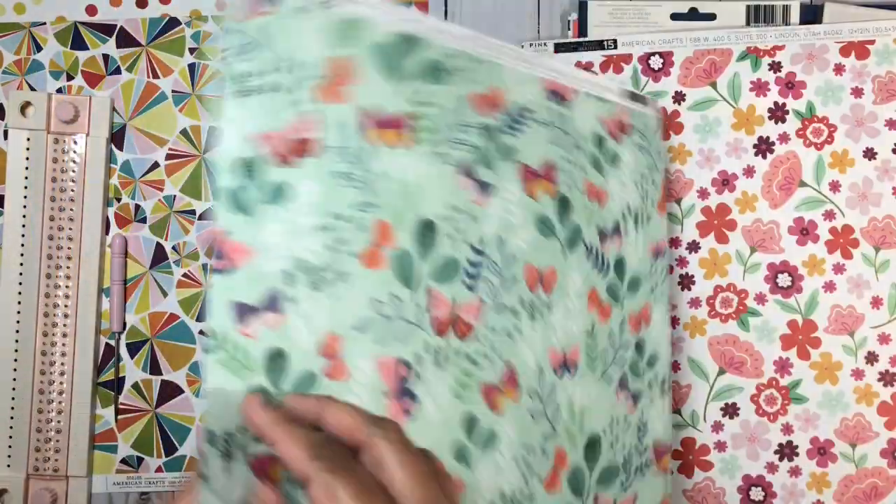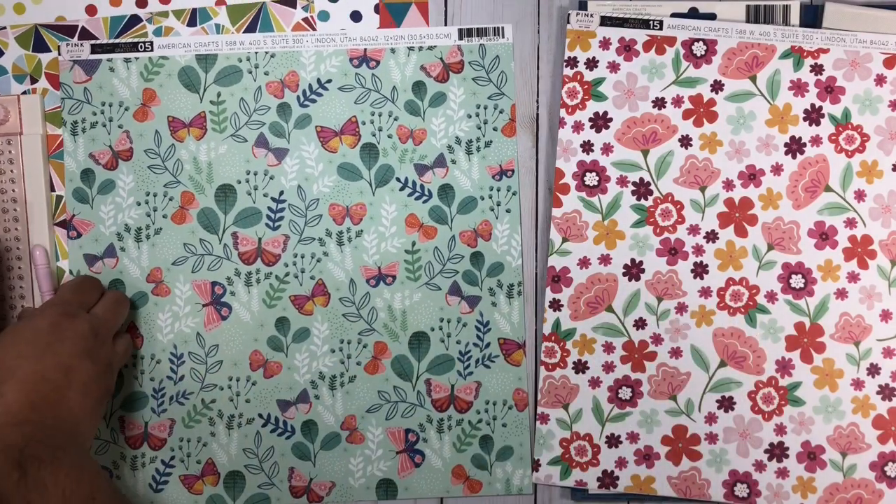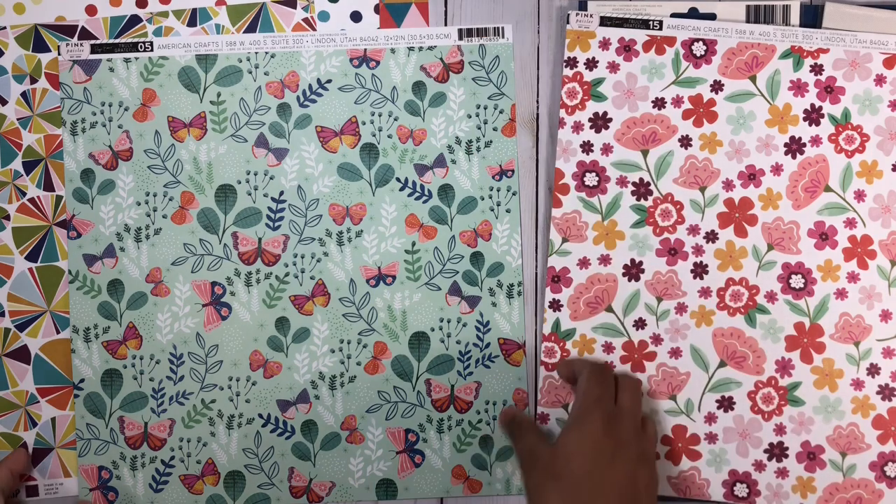Also from the Truly Grateful Collection, I got three pattern papers. Here we have number five, I also got number 15, and then we have number 24.